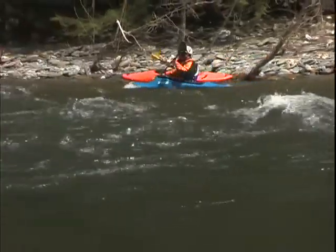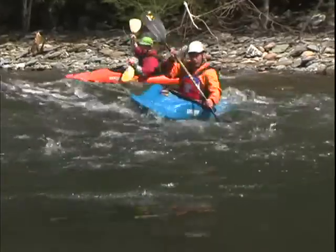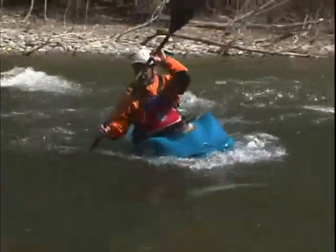Hey Nick, come on over. Let's ferry across. Peel out, pointed upstream, get across in control. Take a few strokes. We're in the other eddy on the other side. This is fun stuff.